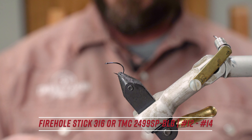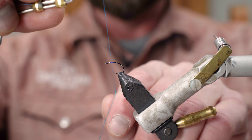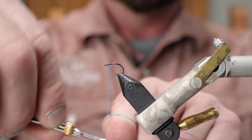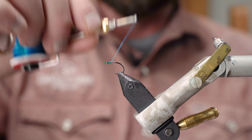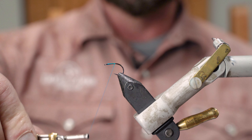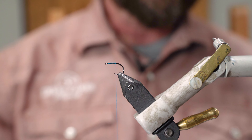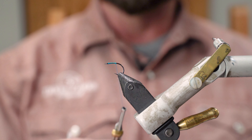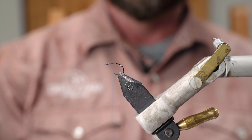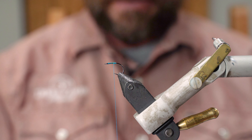I'm going to tie in this Peacock Blue UTC 70 thread right behind the eye of the hook, and we're going to wrap back about halfway to where the point of the hook is. Then I'll take the bobbin and do a couple of sparing wraps forward, and from here we're going to tie in our parachute.